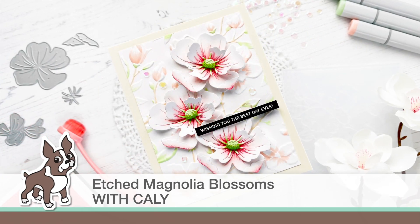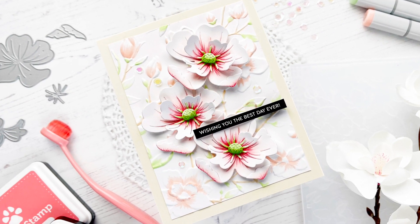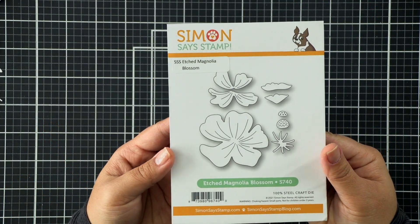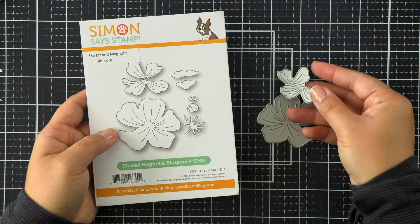Hello everybody, this is Callie. Thanks so much for being here with me today. Today we're going to be creating this 3D card using a 3D embossing folder as well as the new Dicember etched magnolia blossom die.